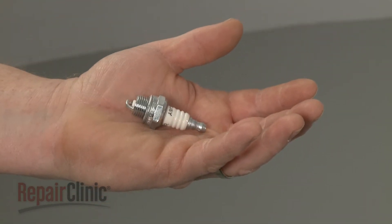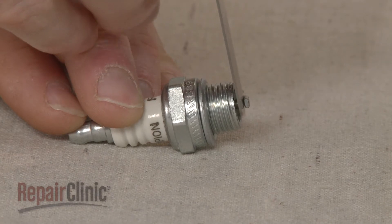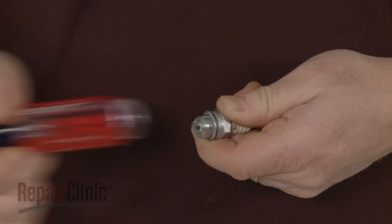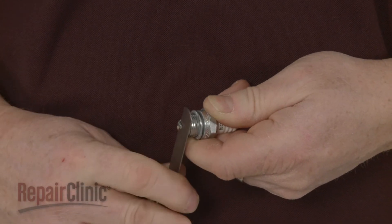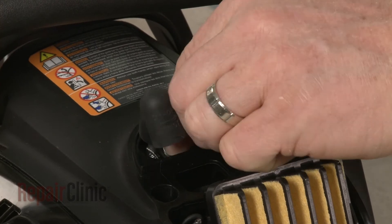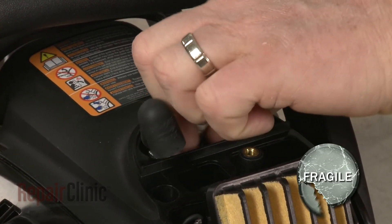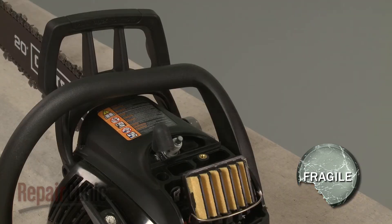Before you install the new spark plug, confirm that the spark gap is at manufacturer's specifications. This chainsaw model requires a 25 thousandths of an inch gap. Now thread the plug into the cylinder. Be careful not to strip the threads by over-tightening.